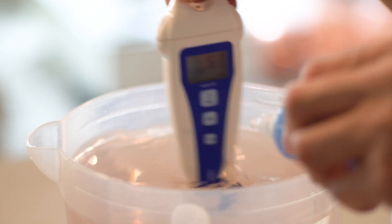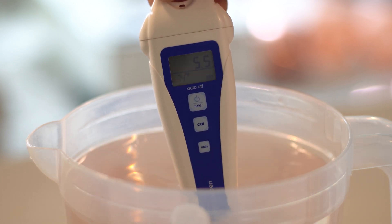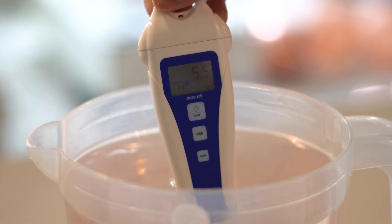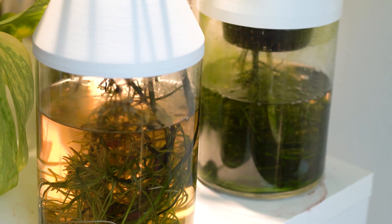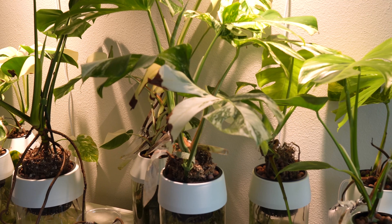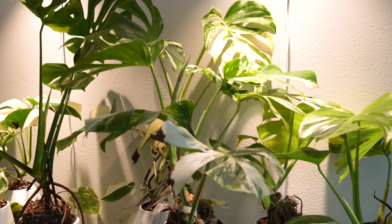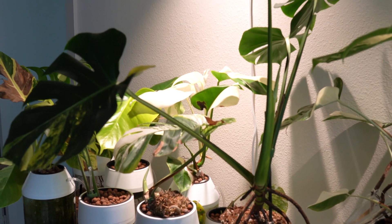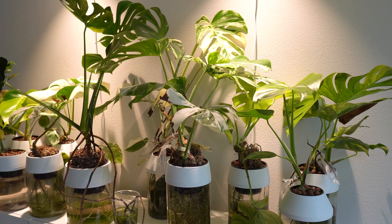The optimal pH levels of plants vary, but this range is typically between 5.5 and 6.5 for optimal nutrient uptake. If it's outside this range, then the plants will lose the ability to absorb some of the essential elements required for steady growth. The nutrient solution is typically acidic, so as the plants absorb the nutrients, the pH of your water will rise. Periodically check your pH and adjust if needed.